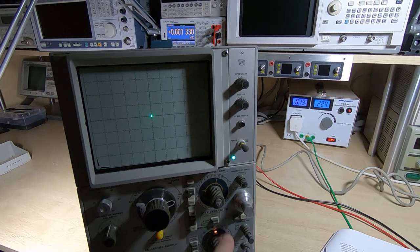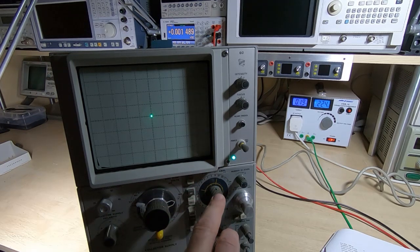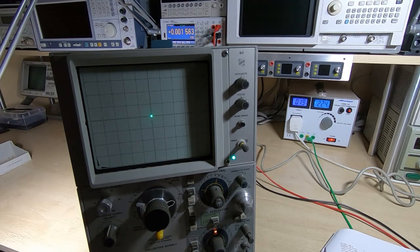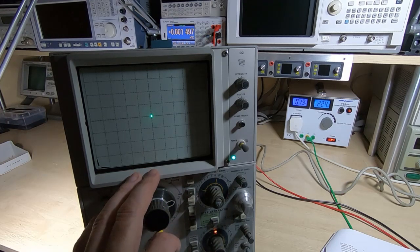This is now set up for the compensation check. All I need to do is press this button and hopefully we don't end up with two dots on the screen — and we don't, so that is fine. What it was checking is whether, when it switches between times one and times ten, there's an offset change in the display — and obviously there isn't, so we can move on.